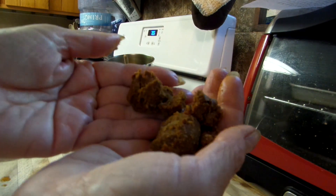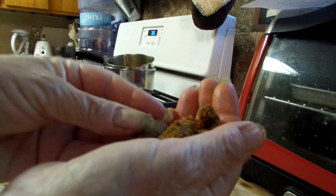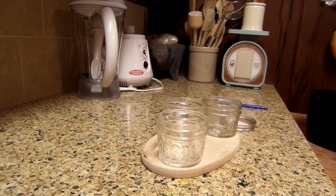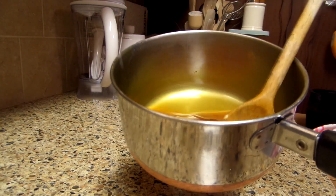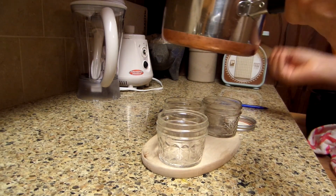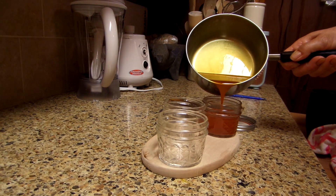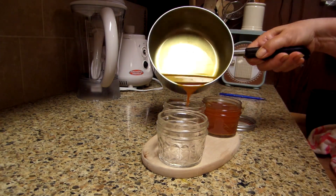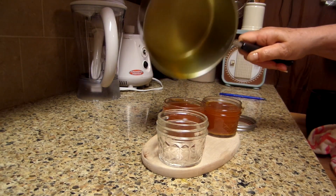See how powdery the spent spices are — that's what you strip out of the cheesecloth or rag. All the beeswax is melted. I brought an extra jar out just in case. You can fill it to the top or pretty close to the top if you want. Perfect — that's it.